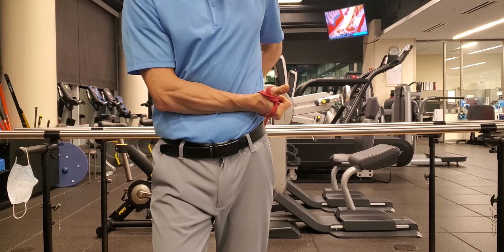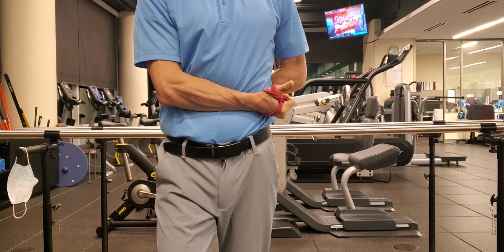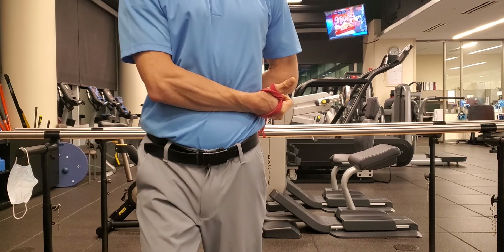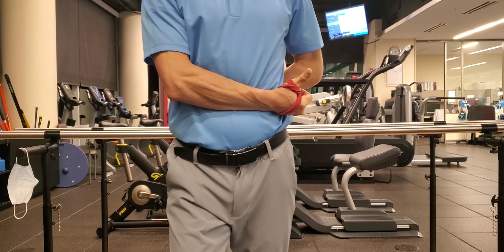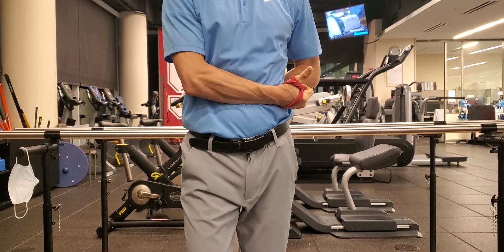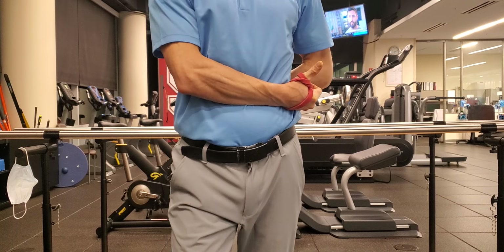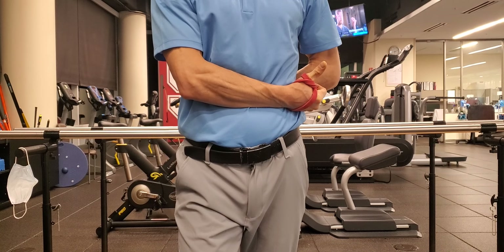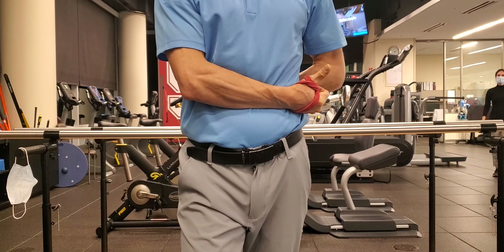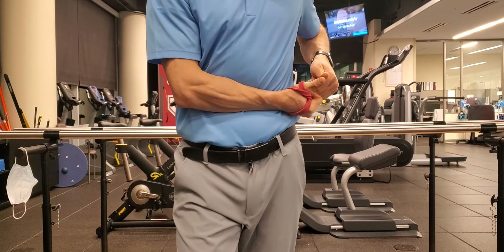I'm going to set myself up so I feel a decent amount of stretch on the outside of the shoulder. If it's too painful, I can take a step back. I'll then walk myself forward to get a decent amount of tension and hang out for one minute.